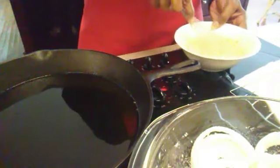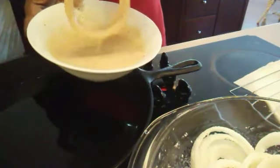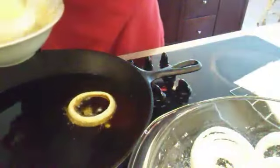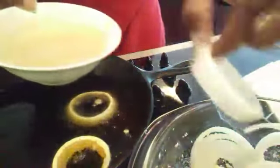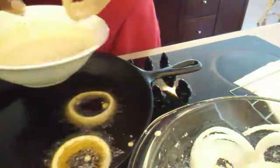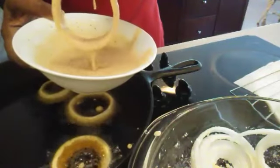Now we have our skillet on medium-high heat and the oil has been heated. Since the batter sat just a couple of seconds, you want to make sure you give it another good stir. We're going to put our onions in the batter one ring at a time — you do not want to put all of your rings in the batter at once; they'll clump up together and it'll just be one big mess. Also, shake off as much of the extra batter as you can before putting them into the hot oil. That will keep you from having a lot of little bitty pieces of batter all throughout your oil.